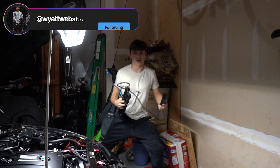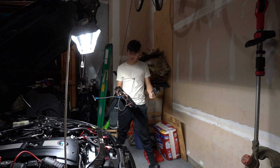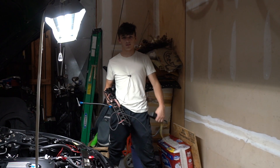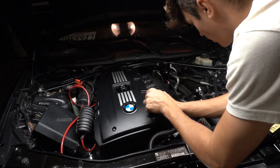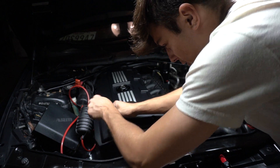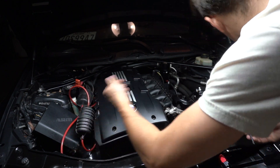We have port injection Black Market 350cc fuel injectors going on this thing. This is gonna take us to the next level. It shouldn't be too hard of an install — we did it on Mason's car and it was kind of easy. We just forgot to put a fitting on all the way, so it leaked fuel on the first startup.